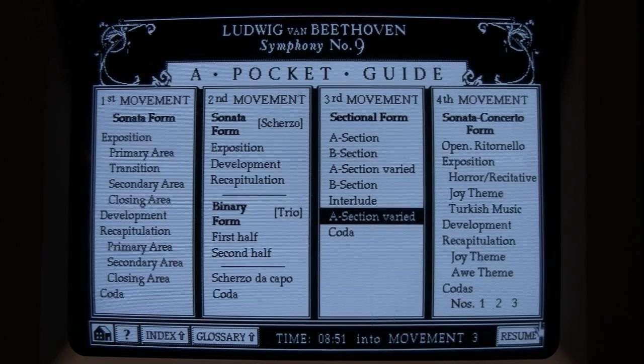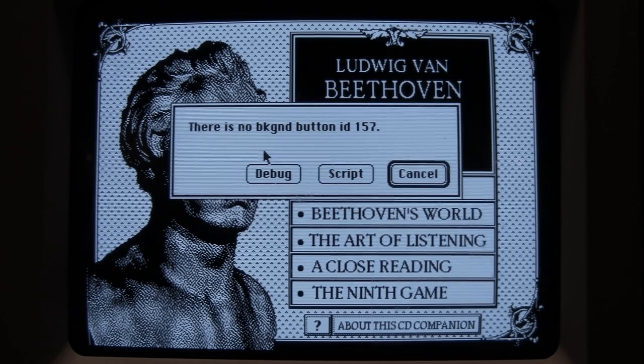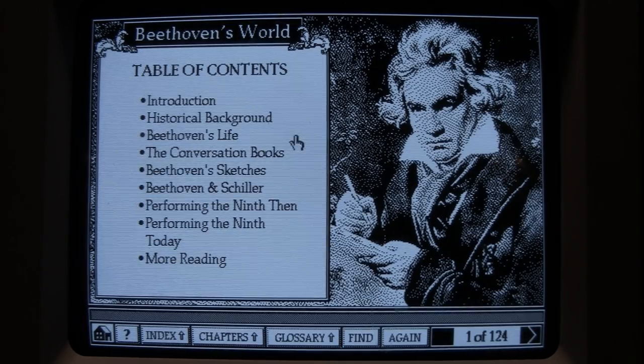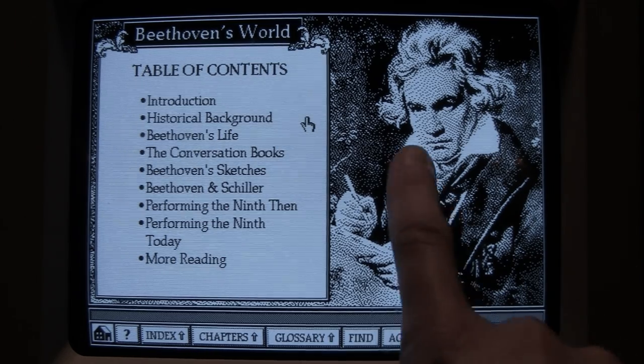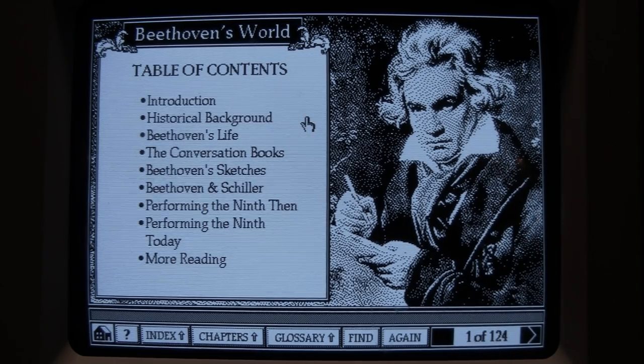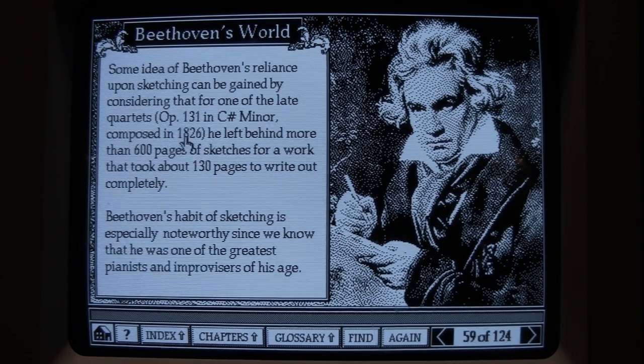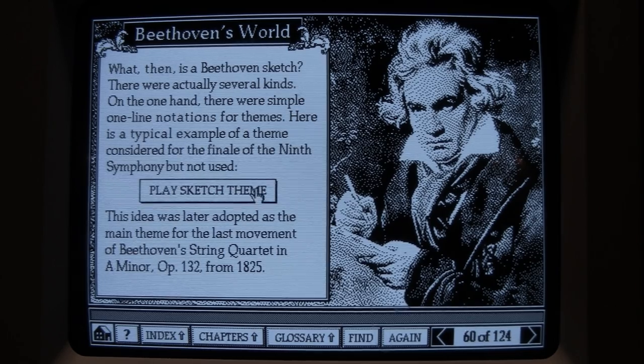Let's look at Beethoven's World — there's an error about a missing button ID 157, but it seemed to load anyway. I like this artwork because you have to keep in mind this is purely black and white — no gray scales. Each pixel is either on or off, so they dithered it to simulate gray scales. Looking at Beethoven's Sketches: more than 7,500 pages of sketches over a 30-year period. For this composition in 1826 he left behind more than 600 pages of sketches for work that took about 130 pages to write out. Here's a typical example of a theme considered for the finale of the Ninth Symphony but not used.